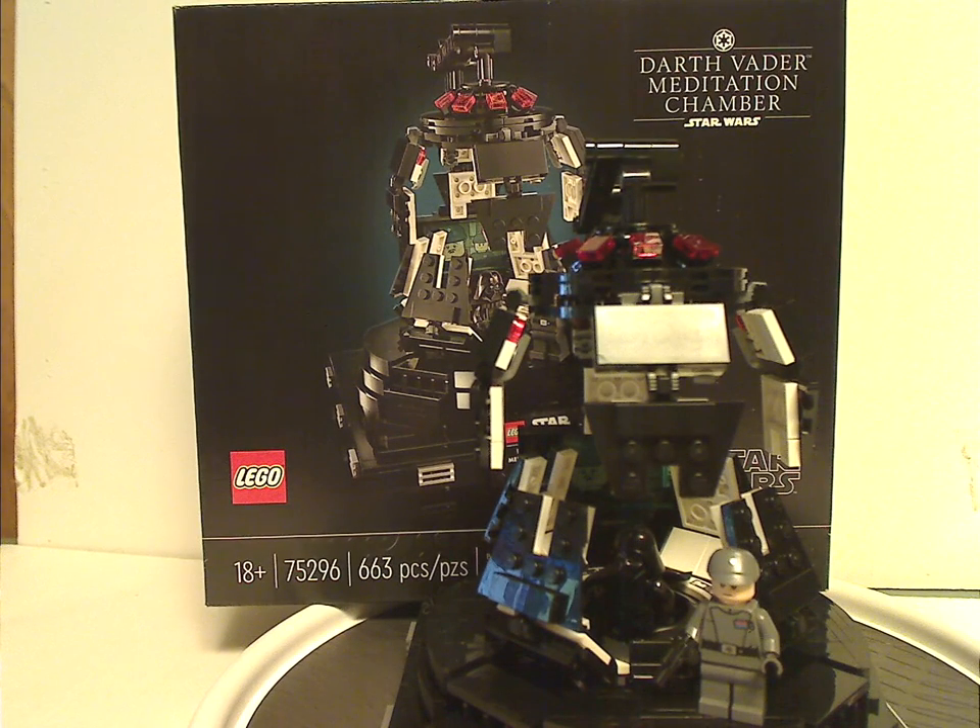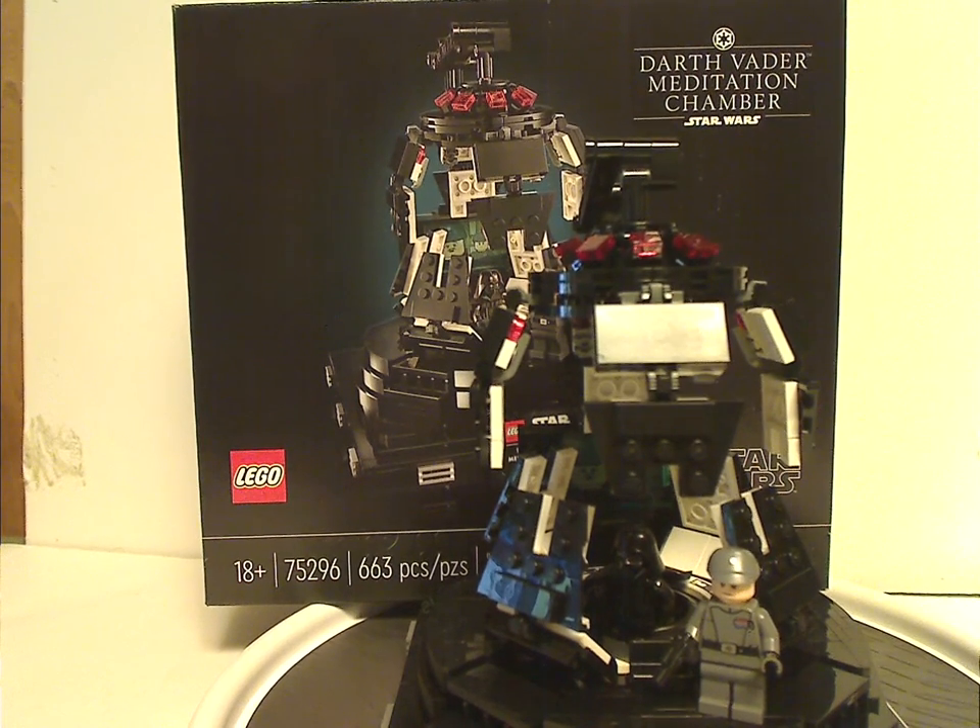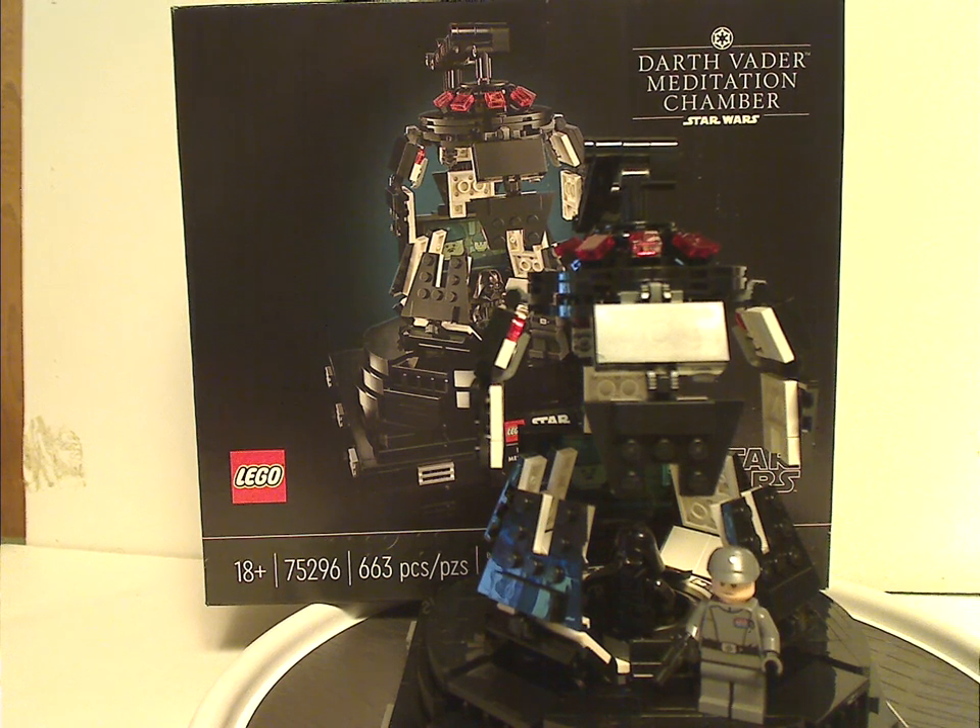Overall, I think this is a quite cool, good set which makes a great display piece. You also get an exclusive version of General Veers and another good way to get the side arm-printed Darth Vader. I do think there should be more sets like this in the 18 plus line. This is also an iconic scene that we've never gotten to see in set form before, so it's great to have.